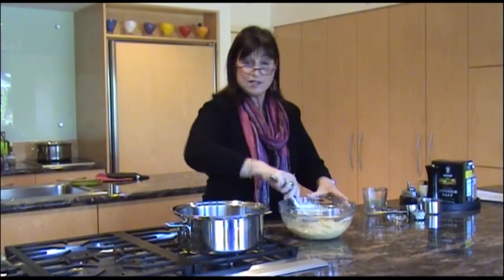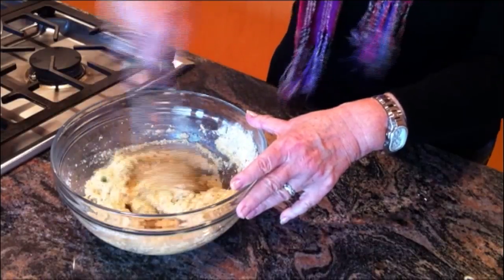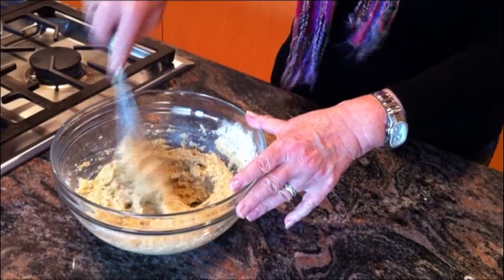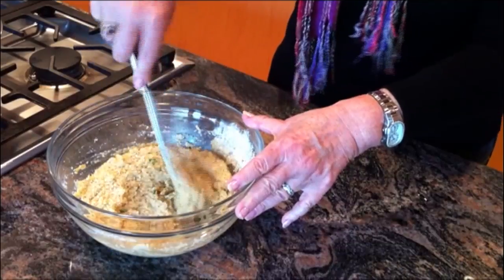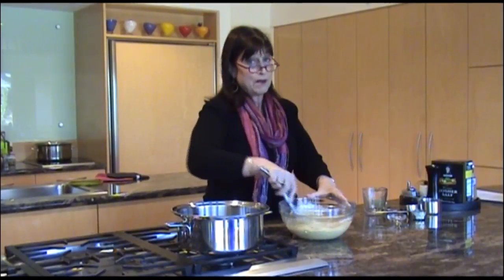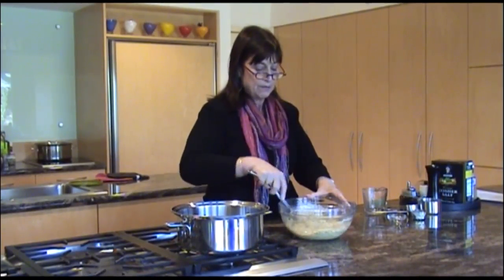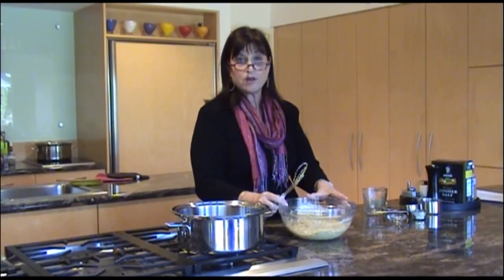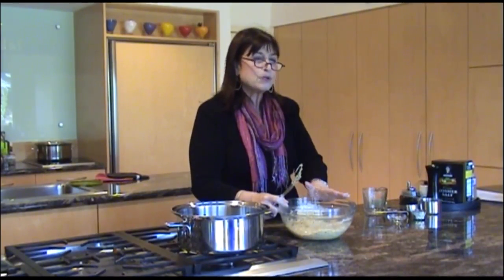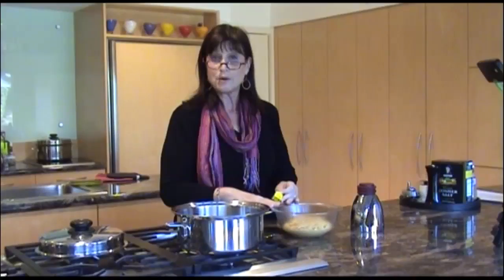If you look at a mixture for matzo balls and you think, 'This is too gloppy, I can't make matzo balls out of this,' and you add more matzo meal, you're going to be in for a surprise when you have very firm matzo balls. I'll show you later when we're cooking — if you want light or heavy matzo balls, the right way to do it. So now our mixture is all mixed. Cover it, put it in the refrigerator, and let it sit for an hour or two hours — whatever you've got. If you really have to push it, you can get away with a half hour, but really no less than that.